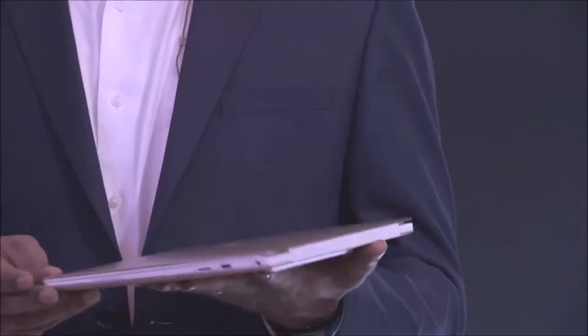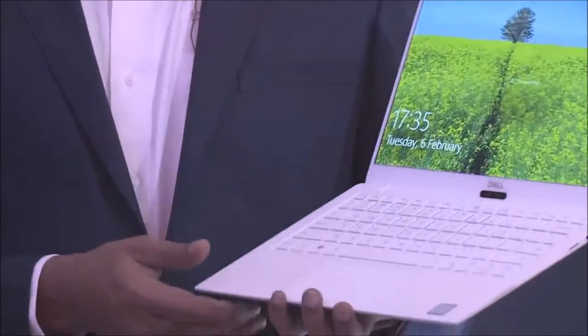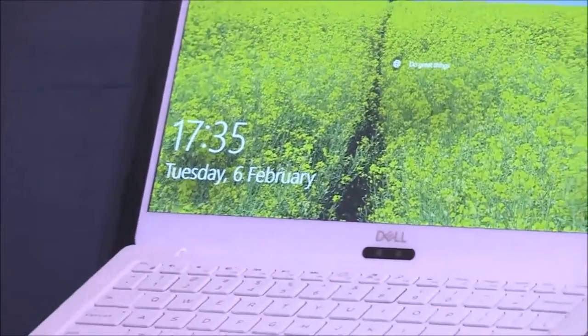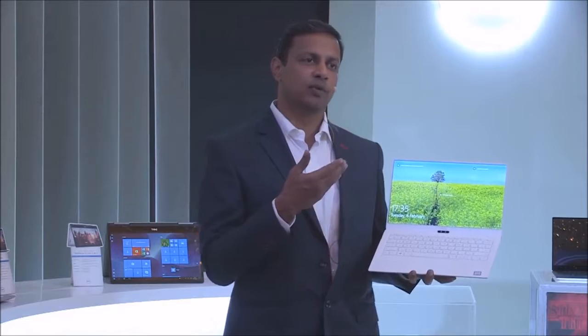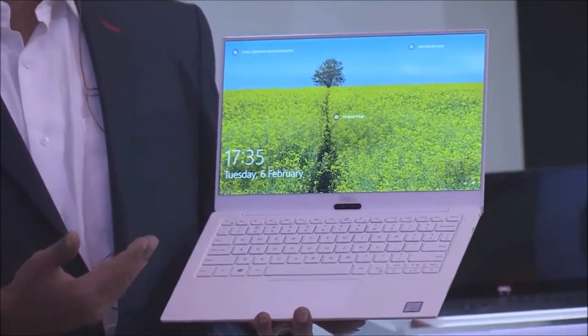Heat dissipation is also good. After a 15-minute video stream using the Core i7, we measured 82 degrees Fahrenheit on the touchpad, 86 degrees Fahrenheit in the center of the keyboard, and 88 degrees Fahrenheit on the bottom — all well below our comfort limit of 95 degrees Fahrenheit. The Core i5 measured 80, 85 and 88 degrees Fahrenheit respectively.